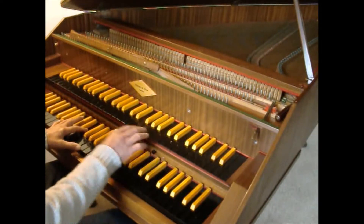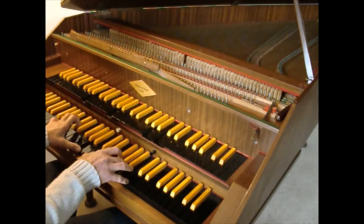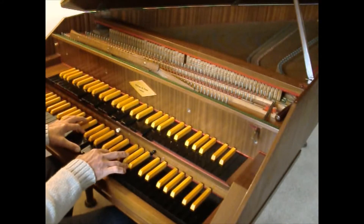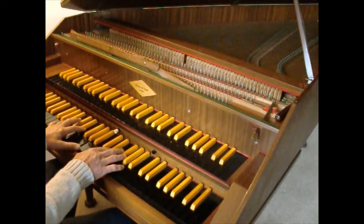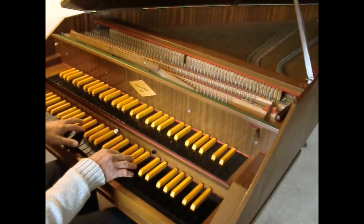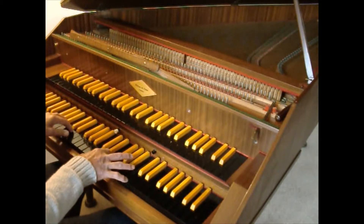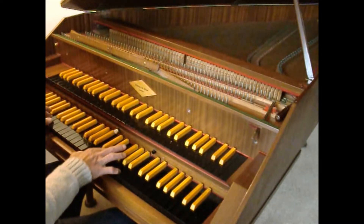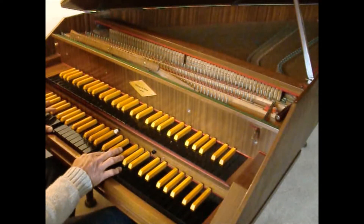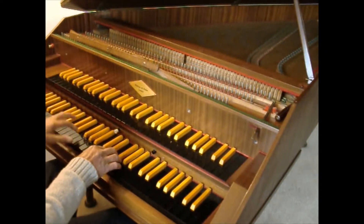The lower manual can be coupled to the upper manual, or uncoupled, but we have a four-foot. We also have a lute stop.